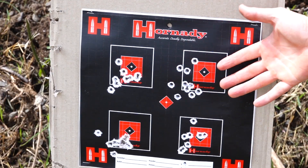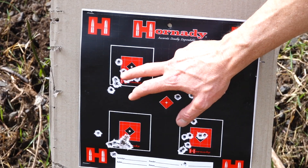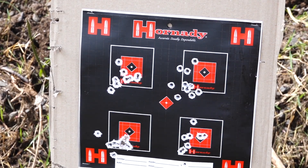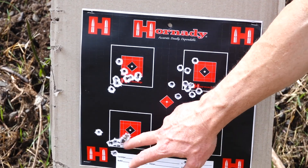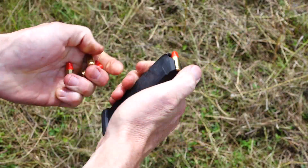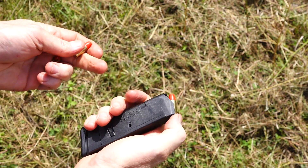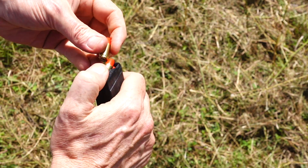Looking at the ammo — the pistol is definitely accurate; there's a bit of human error shooting freehand. The Federal ammo was pretty good, but the cheap Remington — look at that — that would definitely be my preference for fun shooting. Unfortunately the Winchesters didn't do as well. The mag loading is fairly easy — just push down at the back and slide the rounds in easily, just like any Glock mag.